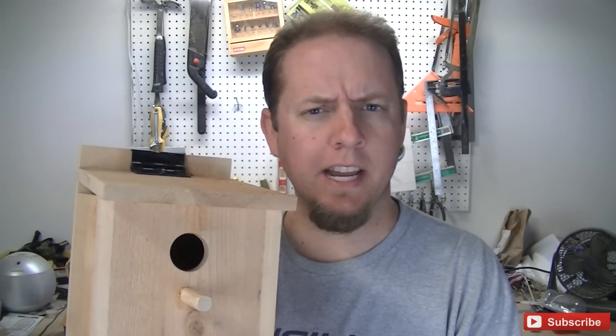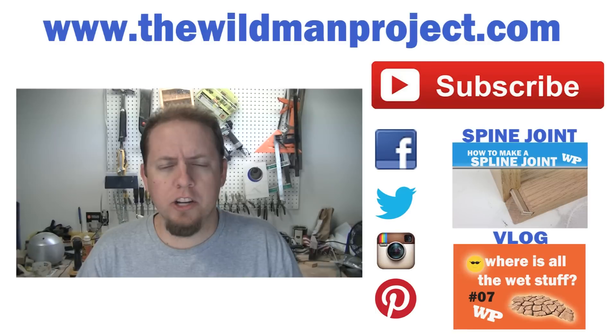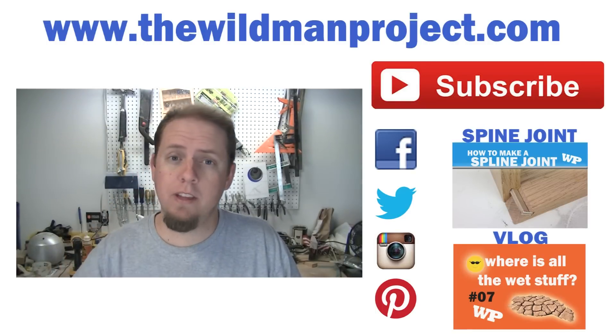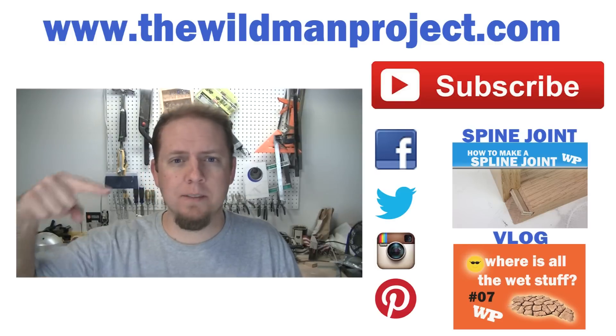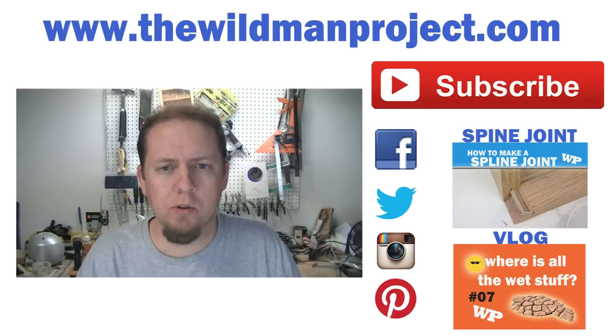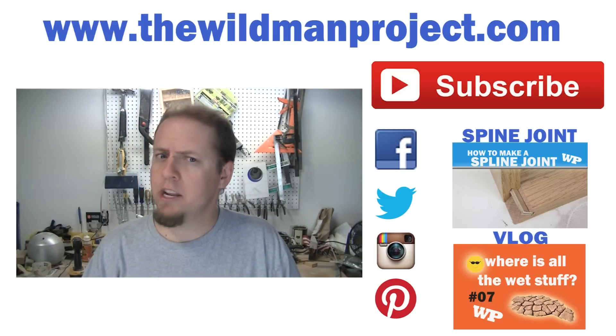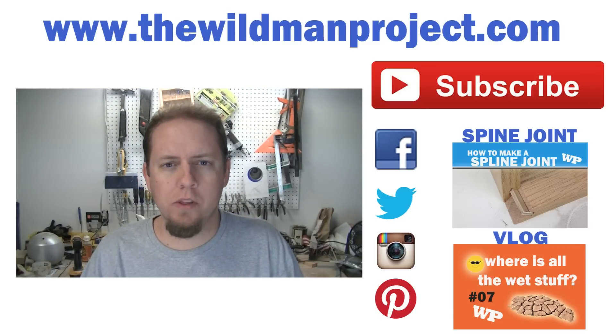Not a lot to it. I don't have a spot picked out for this yet, but I will go ahead and do that and show you how I hang it and where I hang it in my next vlog, which is vlog number 8. If you are new to The Wildman Project, go ahead and hit that subscribe button. If you like this video, hit the thumbs up button. All my links to my social media are down below — I am most active on Facebook and Instagram. Thank you for watching and I will see you on the next one.